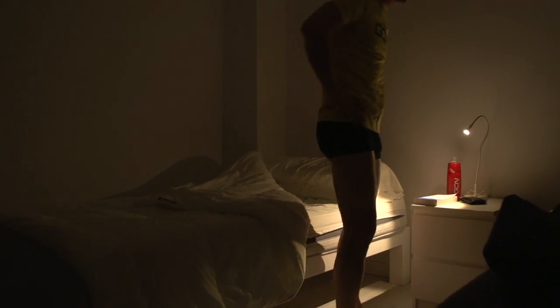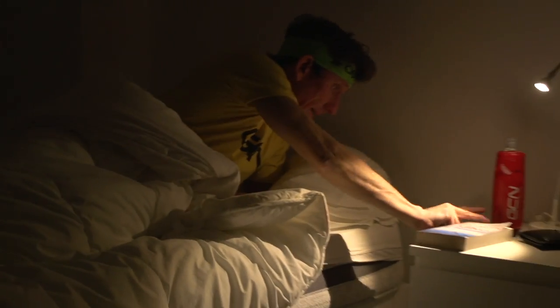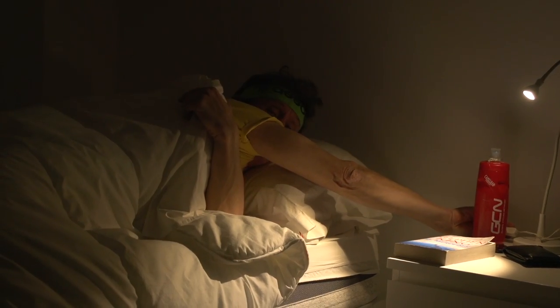Rest and recuperation becomes even more important when you're doing the big hours. Going to this extreme in exercise duration is really going to deplete your body of its reserves, so it's vital that you give it enough rest to recover. Otherwise you risk digging a very big hole.